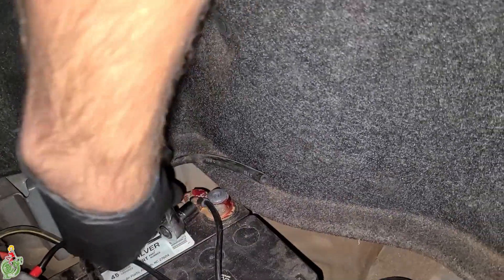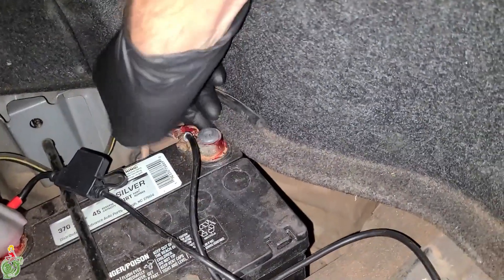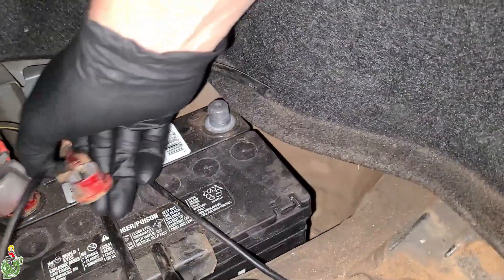The first step is to disconnect your battery. I just removed the negative side — it's a 10 millimeter bolt. You're going to be messing with a lot of electrical systems and your fuel system, and you don't want to mix these two together.